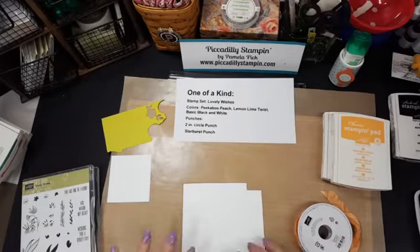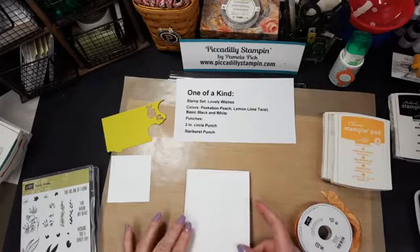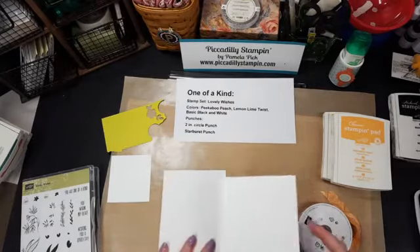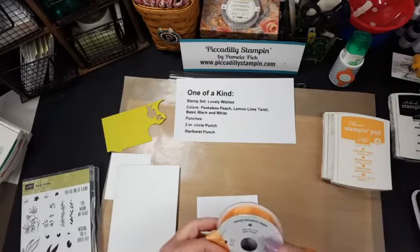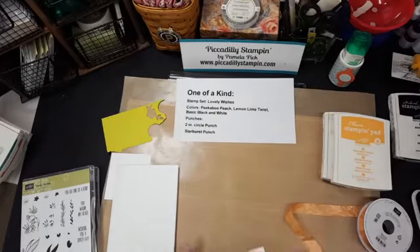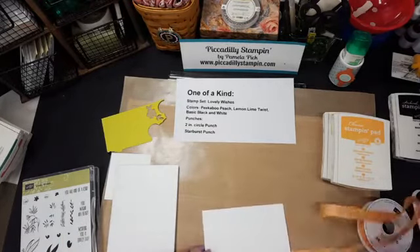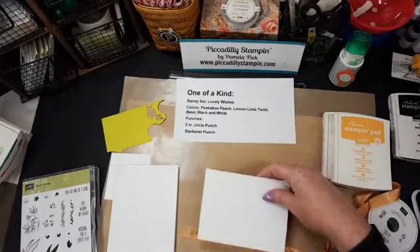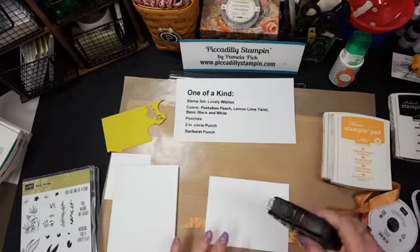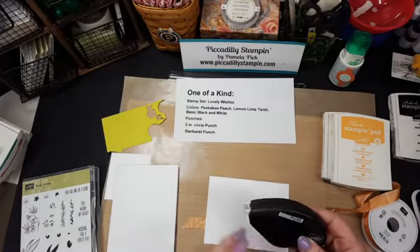It's a white card base and then I have a four by five and a quarter piece of white, so I'm doing white on white which I really do like. To start this card, I'm going to use the Peekaboo Peach crinkled seam binding ribbon. Some love it, some hate it — I can't imagine hating it. I love it because it's super pretty, way easy to work with, and because it's so fine and thin you can mail it with no extra charge, even if you make a bow.